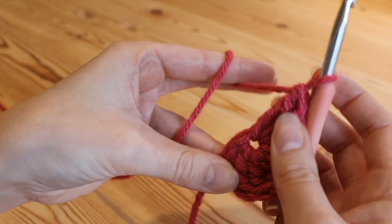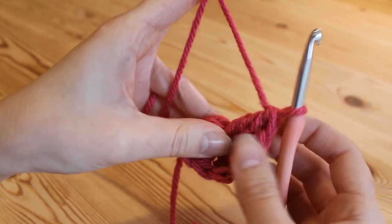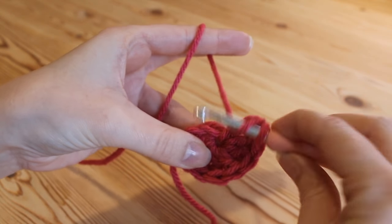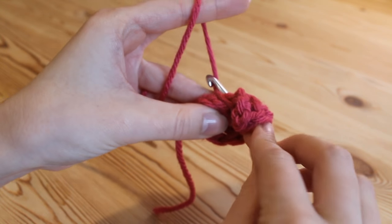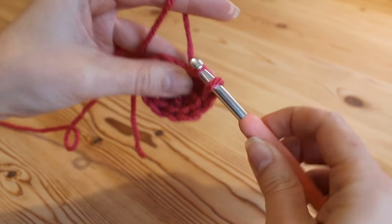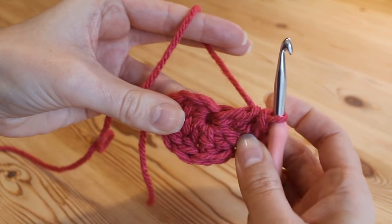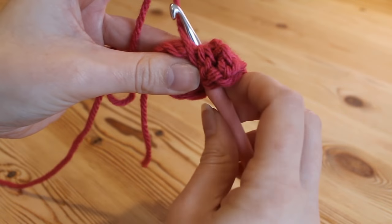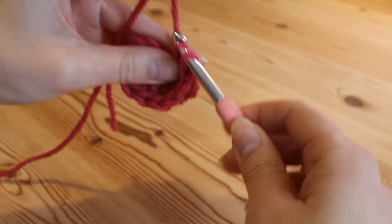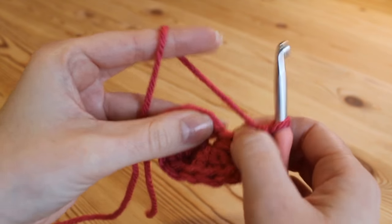That is the first half of our heart and now we're simply going to do a mirror image back up the other side. We're going to do our 3 trebles — or doubles in the US. Start your first treble: yarn over and insert, yarn over, pull up and we've got our 3 loops, yarn over, pull through 2, and yarn over, pull through 2. Then do another treble: yarn over and insert, 3 loops, yarn over, pull through 2, and yarn over, pull through 2.